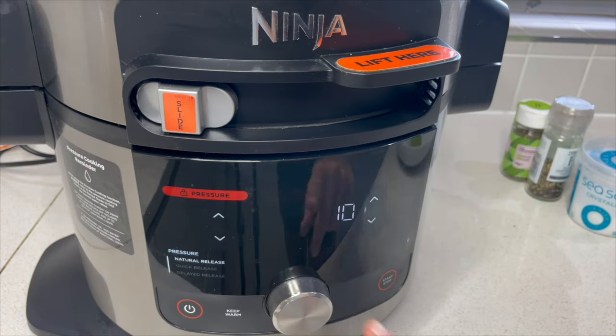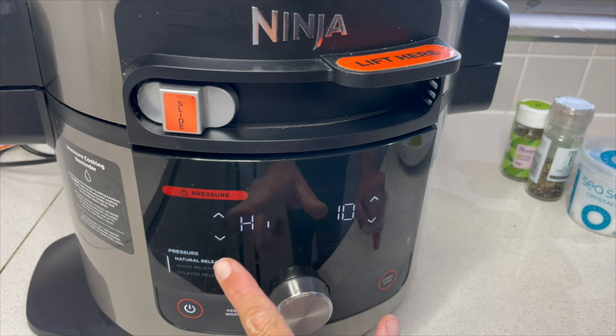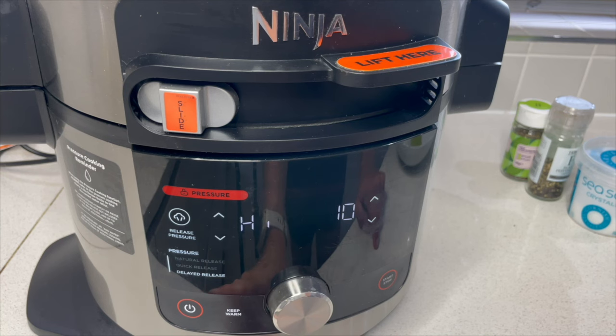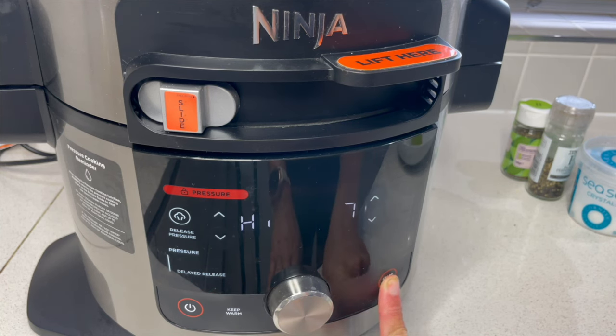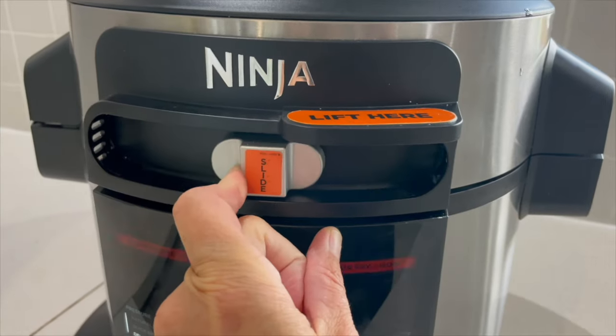Select the pressure option and I'm going to cook that for seven minutes on high, with a delayed release. Press start. That was really quick — it shows we can open it, so let's slide across.